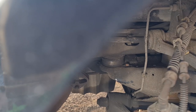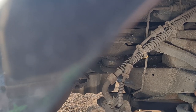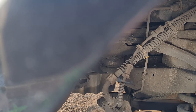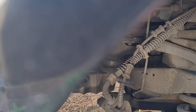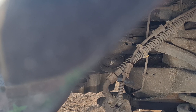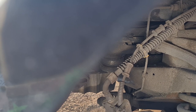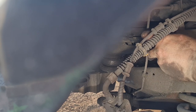Now I've got the extension bar back in there. The extension bar is a bit smaller but only fractionally, so it's still fairly tight in there. Now there we go — it's coming out easy. And there you go — that should be the arm off. Top banana.